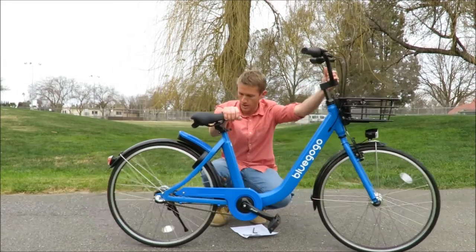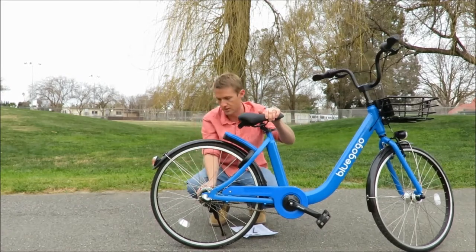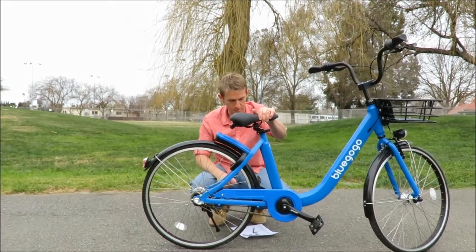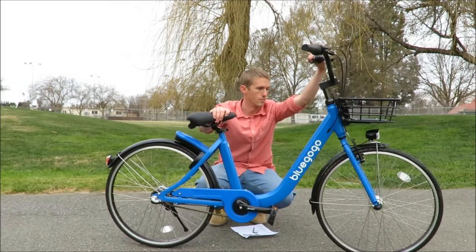We have manual brakes. The front brake is the typical style clamp brake — kind of an average brake in the front. But the rear brake is also all internal, built in back here. You'll notice there's no clamp, so that's a pretty cool feature.